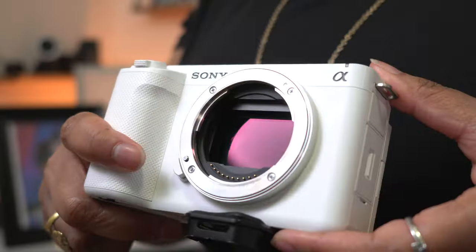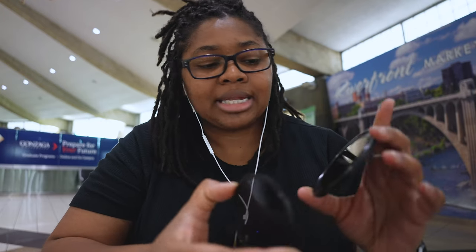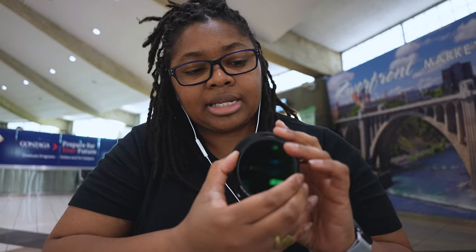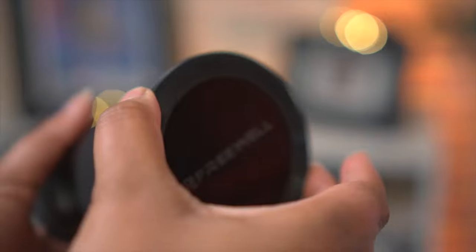My camera setup is based off whatever camera I'm currently using — right now the ZV-E1 and the Tamron 20mm f2.8 lens. I've found that I really, really like the magnetic ND filter by Freewell. It will magnetically hold — if I'm indoors and don't need it, I can take it off; if I need it, I can magnetically clip it right on there and I have an ND filter. I usually put these in my pockets and I've sat on them — and I'm not small by any means — and they've never been an issue for me. They've worked out really well.